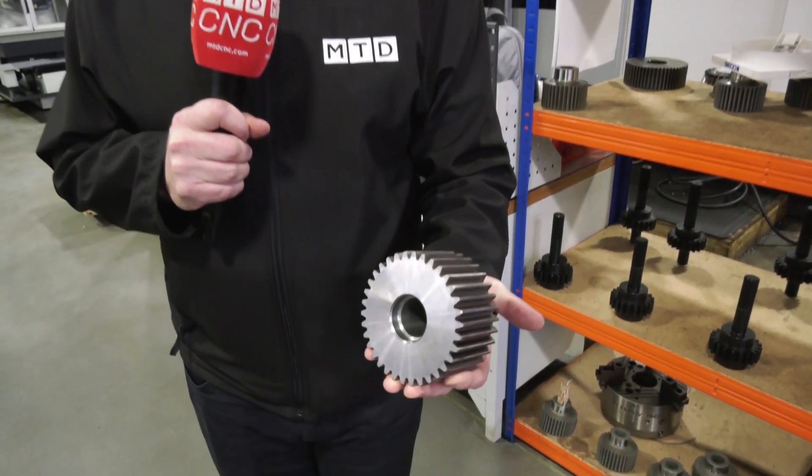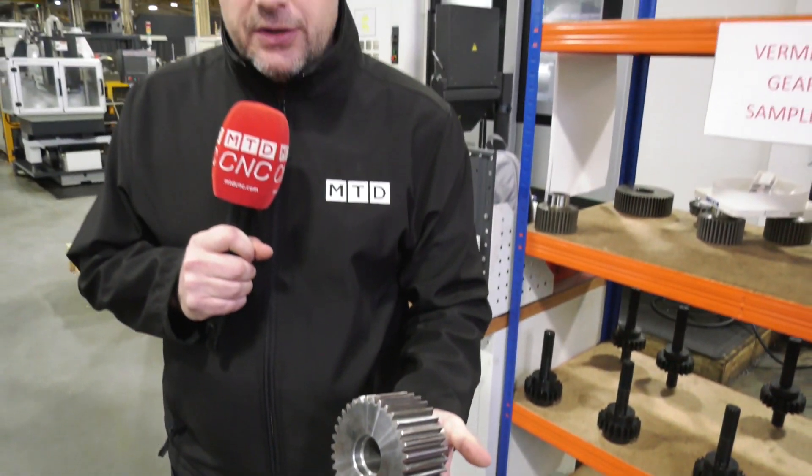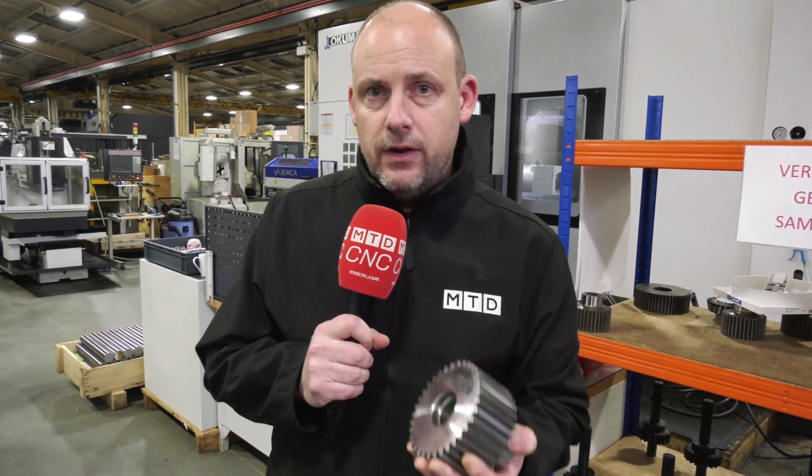Are you into gear skiving? Do you want to cut gears like this, but don't want to have to take it off of the turning machine once it's turned to actually cut the gear? Well, that's exactly what Halifax Rack and Screw are doing here, all in one, on their new Akuma.